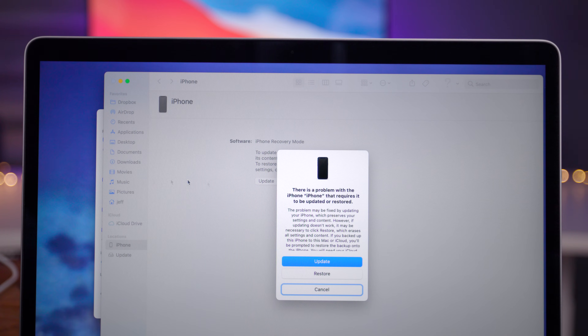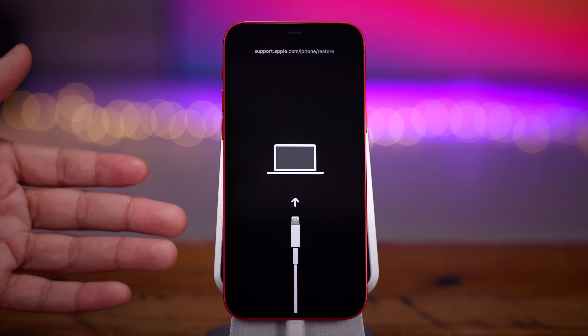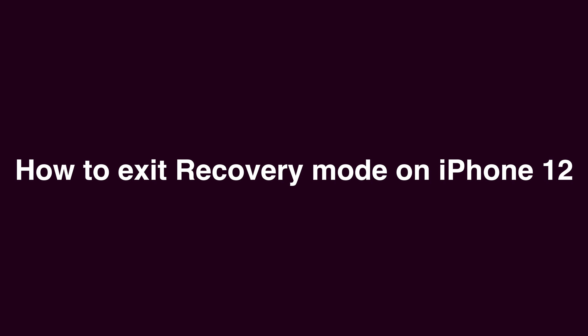Your computer should prompt you to either update or restore. You'll see a message that says there's a problem with this iPhone, but the main focus is the Update or Restore buttons — use those based on what you need. If you're using a recent version of macOS, that restore message is going to appear in Finder, because iTunes is no more.